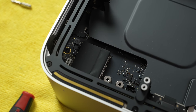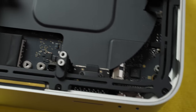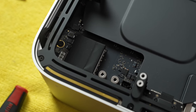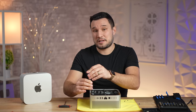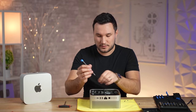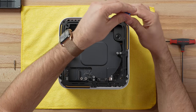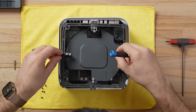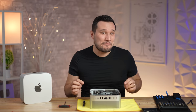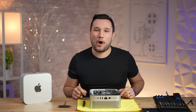The SSD is still socketed and we do still have that extra slot on the other side. This is the base model with 512GB of SSD. I assume everything up to the 2TB model comes with one SSD, and the 4TB or 8TB will come with two for extra density — those are the fastest performing ones. We definitely have a different cooler design than the M1 Ultra.